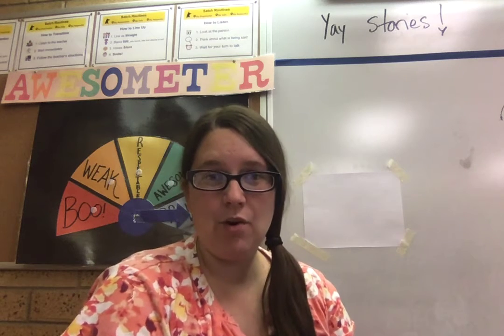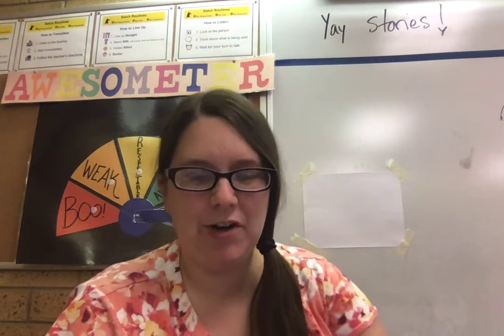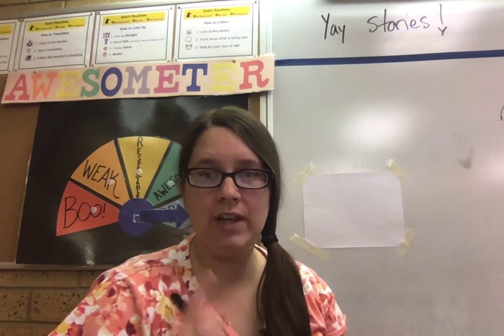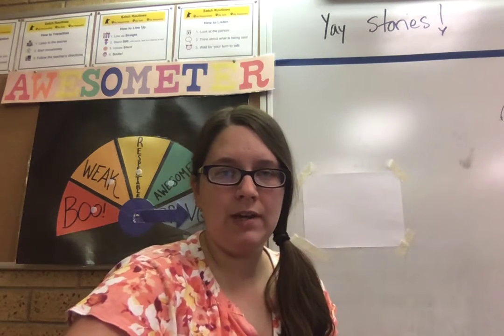Hi guys. In this video, we are going to go over how to do the worksheet. We're going to do it for the chicken in the library story. So if you have a printout of the worksheet, then you're a step ahead. For those who don't have a printer or who can't print it out, we're going to do it on a blank piece of paper and we're just going to draw in the boxes. Follow me as I do this.